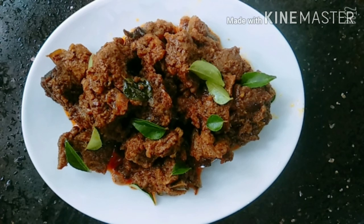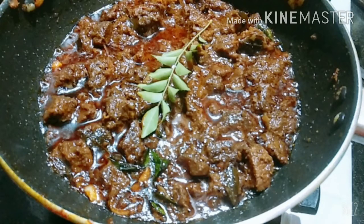Hello, Assalamualaikum! Welcome back to the recipe of beef roast. We are ready for the recipe of beef roast.